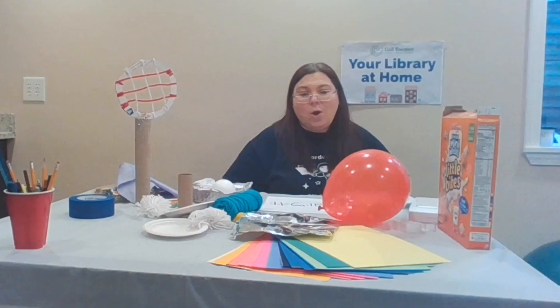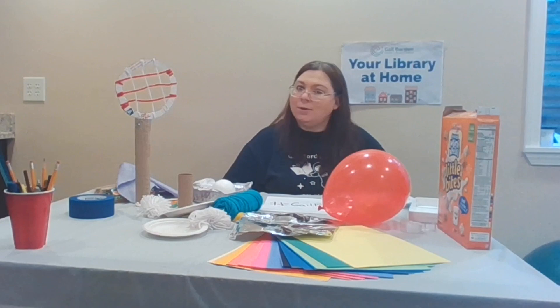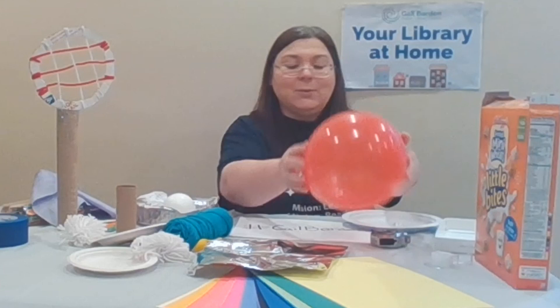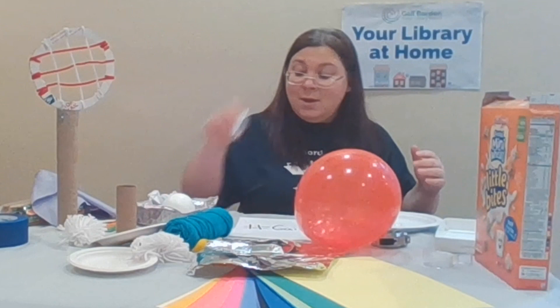Once you make your racket, you're not done. You're going to have to hit it with something. So if you have a ball around your house, you can use that, or you can make one with a balloon, a piece of paper, or a piece of tin foil. You can use anything that you can make somewhat round or spherical — another word for round.